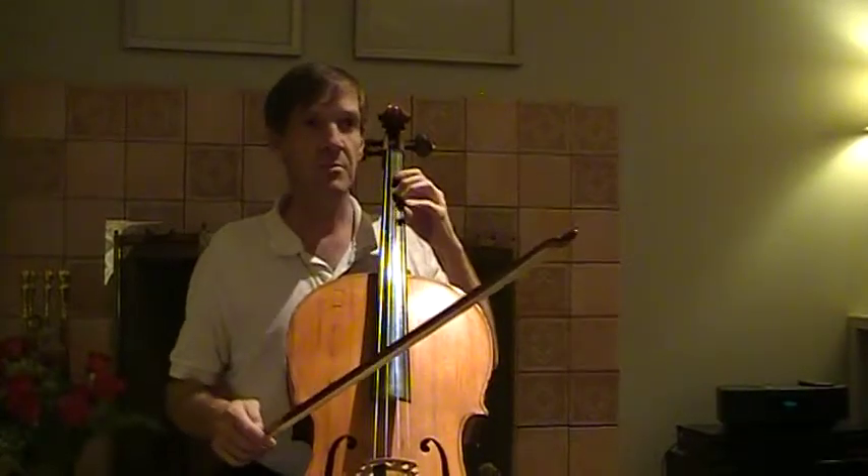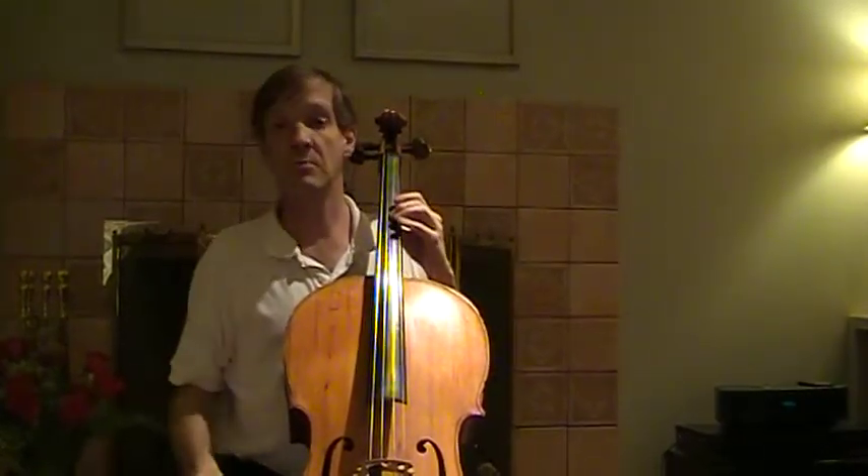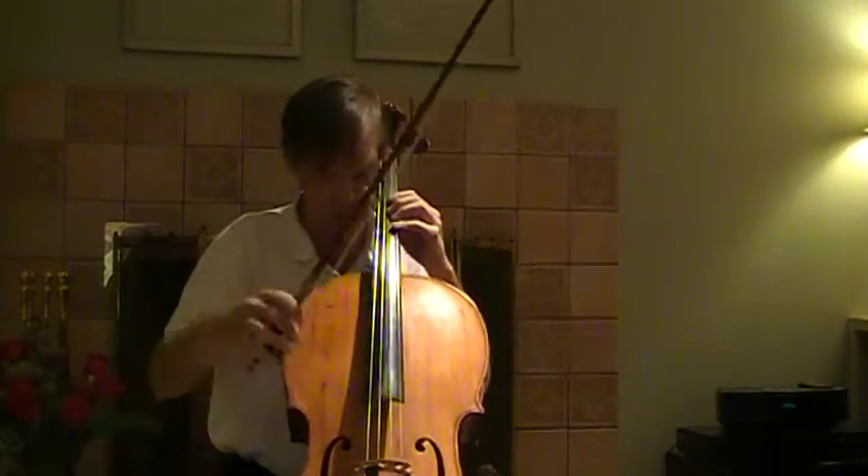We start out — let me pick a note. Whatever that note is. Sounds like a G to me. Alright.